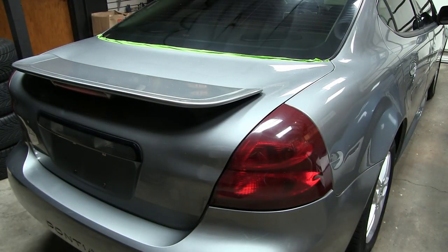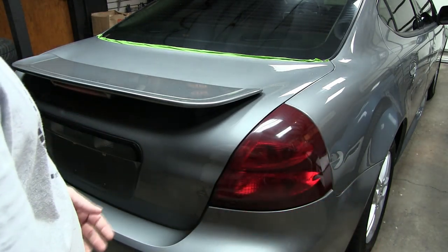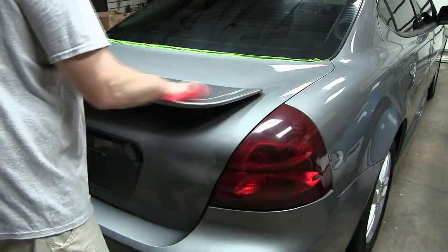I've let the Power Lock set in for about 30 minutes. I even put some on the wheels too because they're clear coated as well, and I'm just going to come in with a clean microfiber and buff it all down.